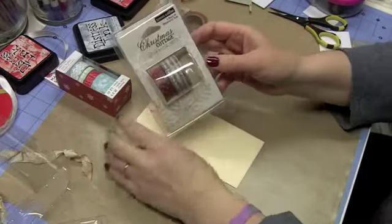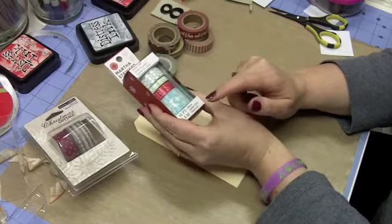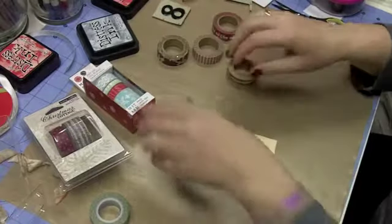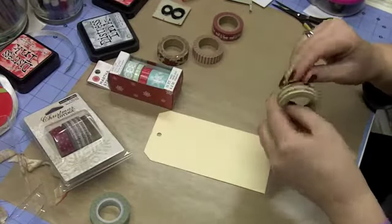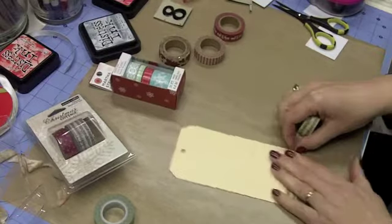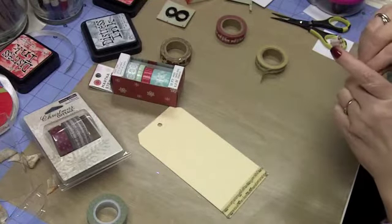Now we're going to use tape. I have three different brands: Teresa Collins's Christmas Cottage tape, paper tape from Martha Stewart Crafts which I believe is still available, and some from Recollections in two different packs. We're going to create a background using our tapes — making it colorful with mostly traditional Christmas colors. I'll show you how I'm doing this.